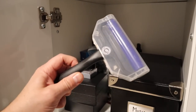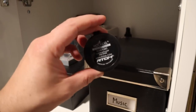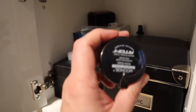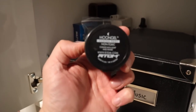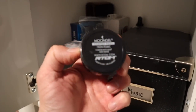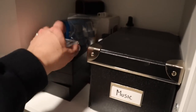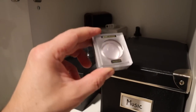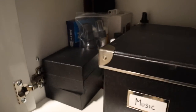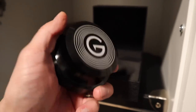What else do we have here? We've got Moon Gel. Moon Gel is an alternative way to clean your stylus — your needle. I did a video on this called 'Life Hacks for Record Collectors' — it's a cheap and affordable way to keep your stylus clean. Similarly, we have the Onzow ZeroDust. It's more expensive — I think it's around $50 or so — but it's another way to clean your stylus.